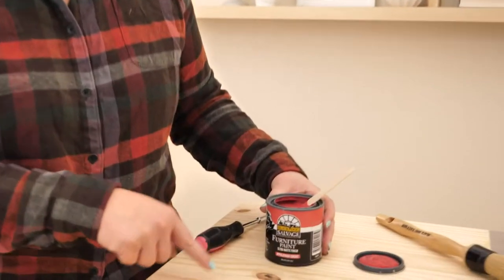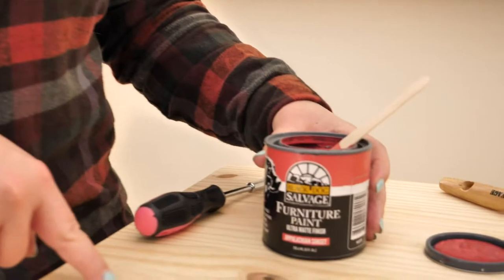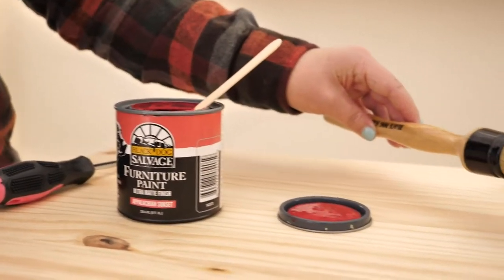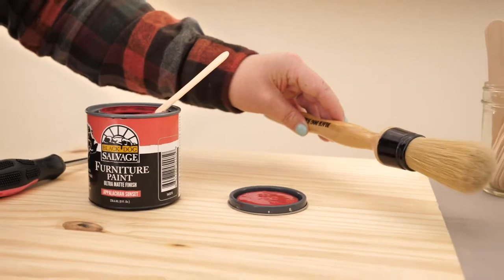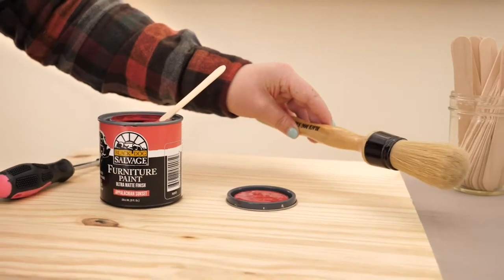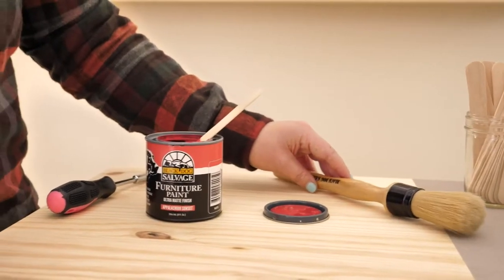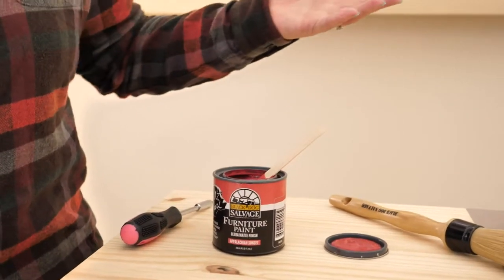The last thing is that this is a water-based paint, so it is easy cleanup. When you're done with your project, you're just going to rinse your tools out with water. You don't need any oil-based or solvent-based cleaners. You're just going to clean everything with super simple water.